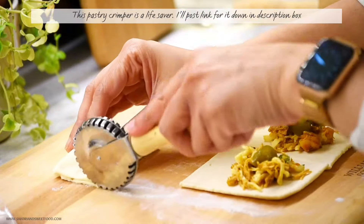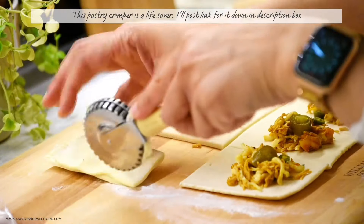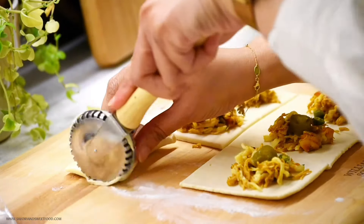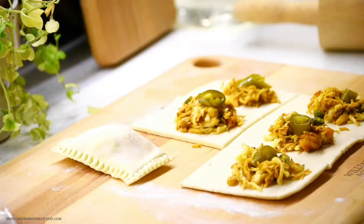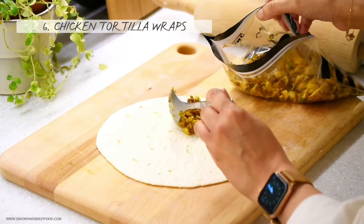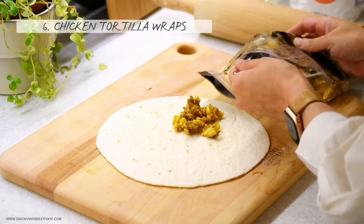This pastry crimper is a lifesaver. I always pull it out during Ramadan and use it so much. I got it from Ace Hardware — that's my favorite place, as you might have understood by now. I'll try to find the link for it on Amazon and post it in the description box below.